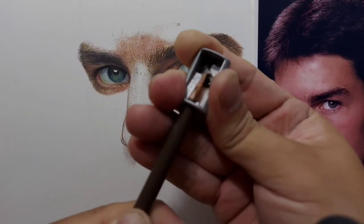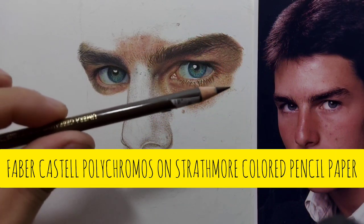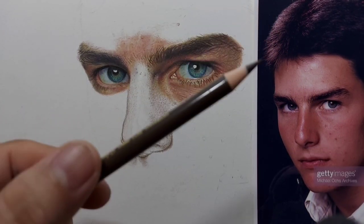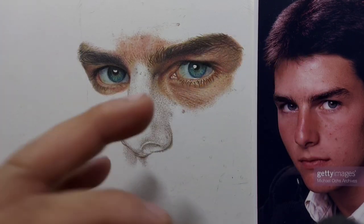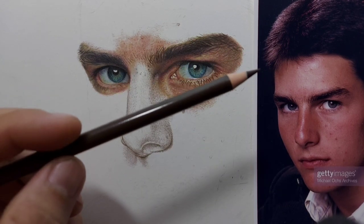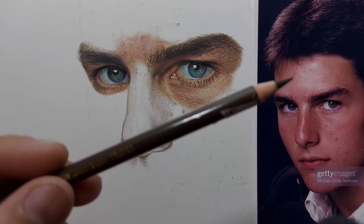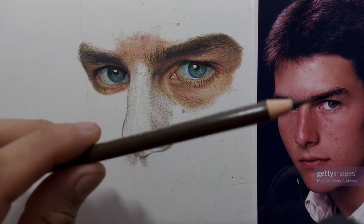On this real-time colored pencil drawing video, I am using Faber-Castell Polychromos. This is an oil-based colored pencil. Prismacolor is wax-based. There is a bit of difference in terms of blending between oil-based and wax-based, but in this video you will see how I layer and blend oil-based colored pencils. It doesn't matter if you use other brands as long as they are oil-based.